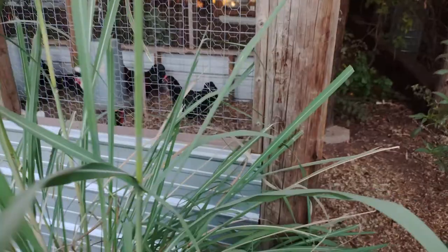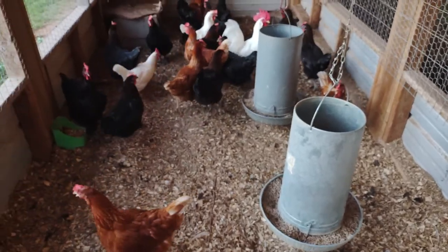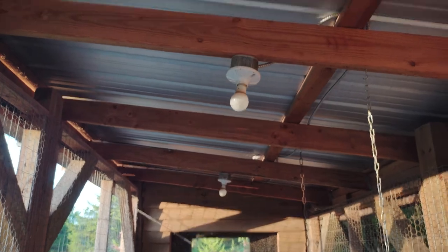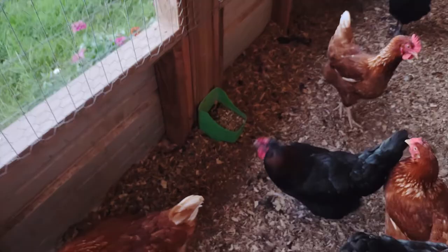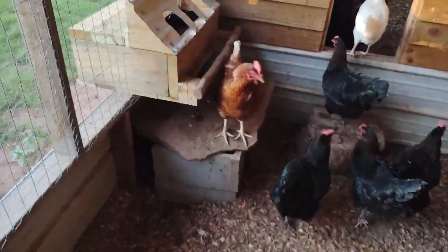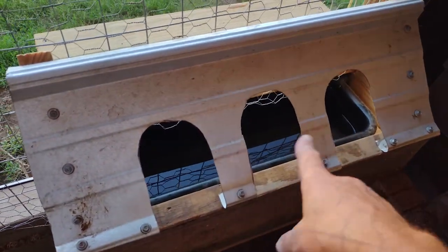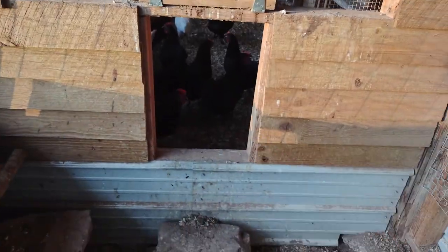This is the outdoor run part. I have a couple big hanging feeders in here, out of the rain. Everything's electrified and lit, with a metal roof. There's my girls. I keep free-choice oyster shell and grit in here and also mix it in with their food. I've cut three holes out of a piece of metal here so they can't roost on it and mess in the water, but they can get to it really easily.